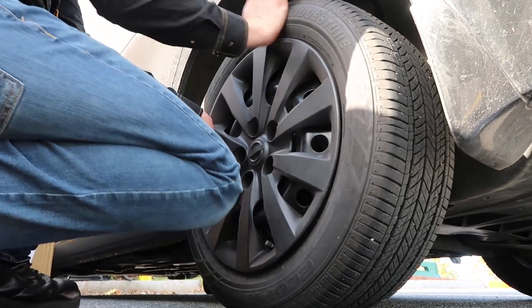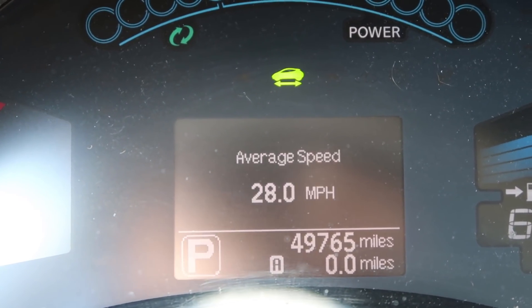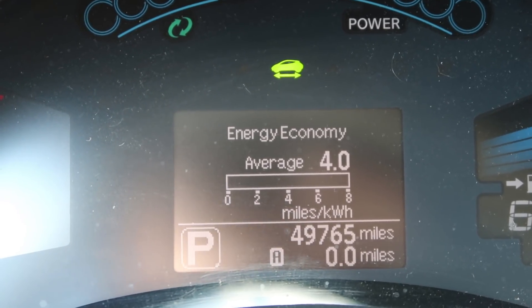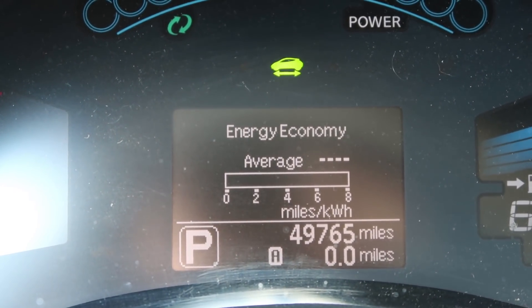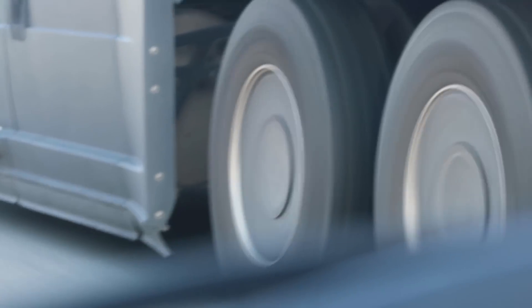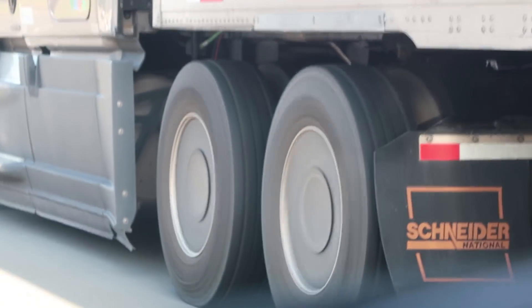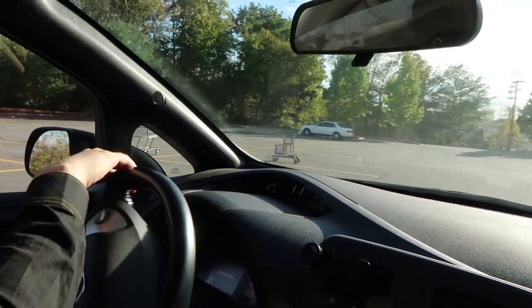Here we go for test two — everything remains the same. I'm going to reset the odometer and the economy meter and run the test completely the same again. Resetting the trip down to zero and zeroing out the average energy economy as well. Interesting — another car out here has wheel covers too. We're now pulling in from our second test using the standard LEAF hubcap.